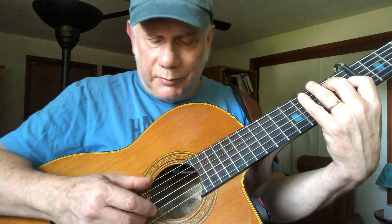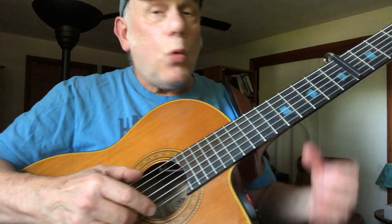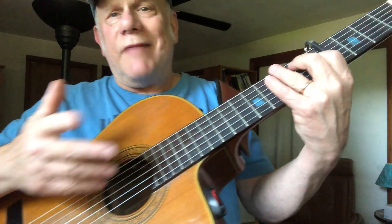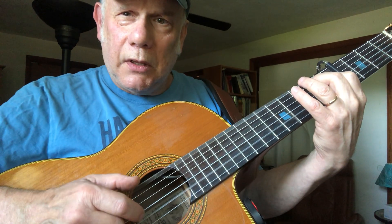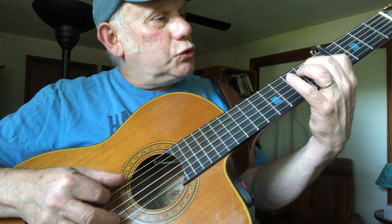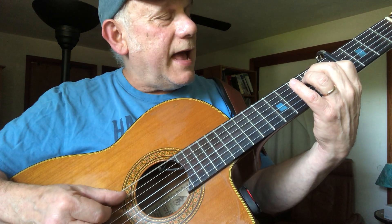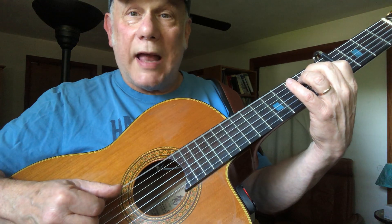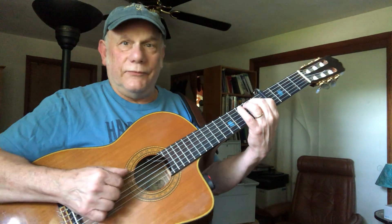In the next bar, on one we play the sixth string, but now our middle and ring fingers sneak up and play the two open strings at the top — the first and second strings. Then we have that syncopated figure: one, two and, three and, four and. So: string six on one; two and is sixth string then fifth string; and four and is sixth string, fifth string again.